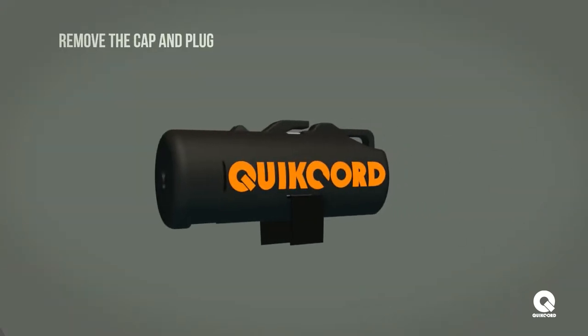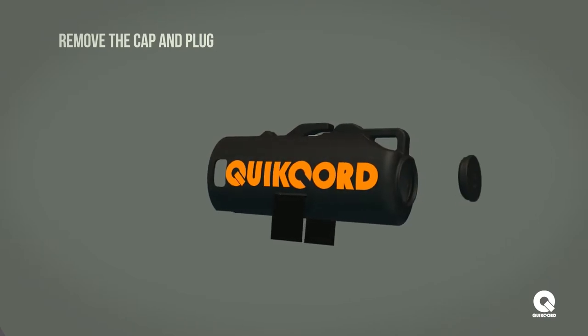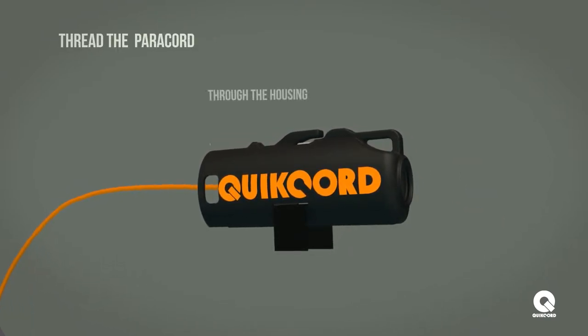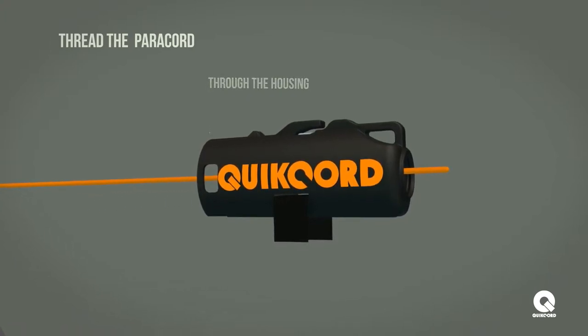To load QuickCord, first remove the cap and bottom plug from the housing. Then, thread the open end of the paracord through the large opening of the housing and out of the bottom circular hole.